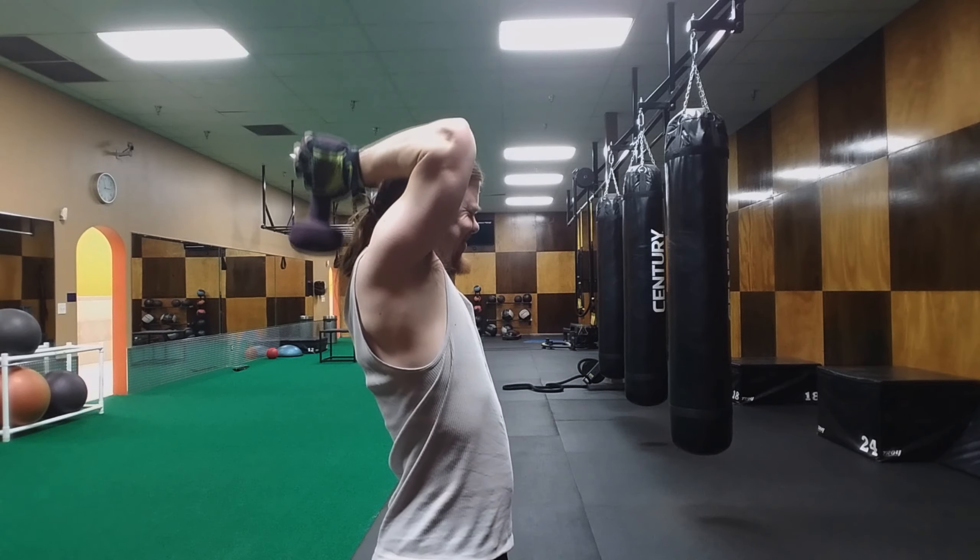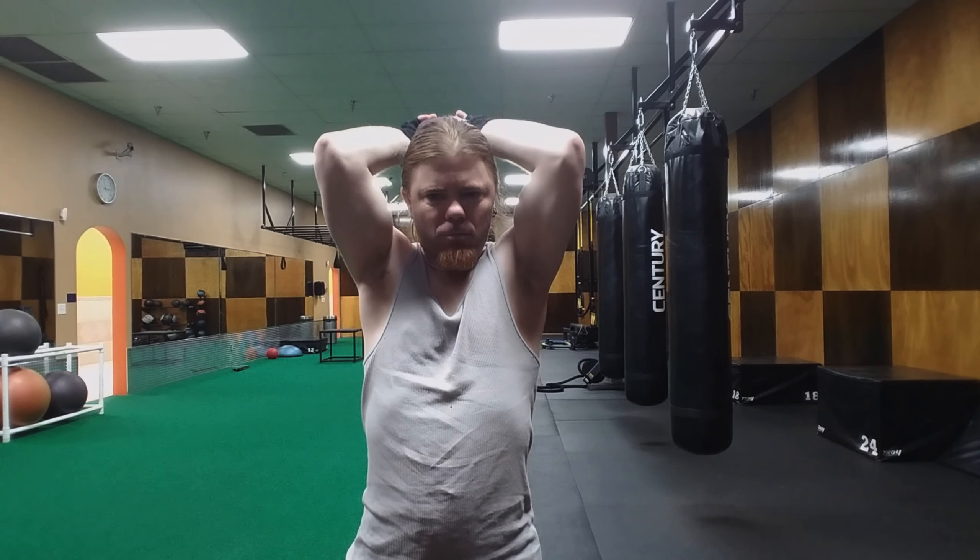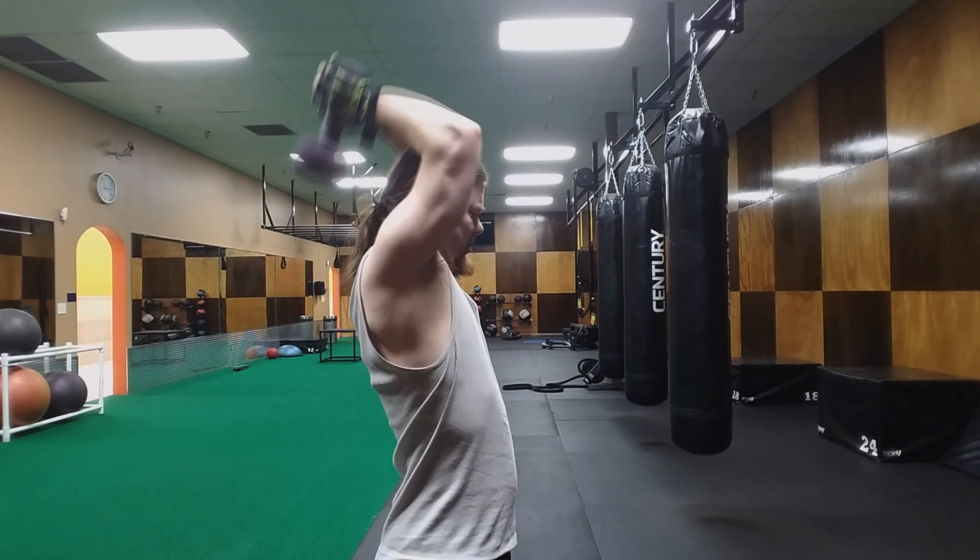This is a tricep press — you're going to do three sets of 10 reps, and this was only a 12-pound dumbbell.